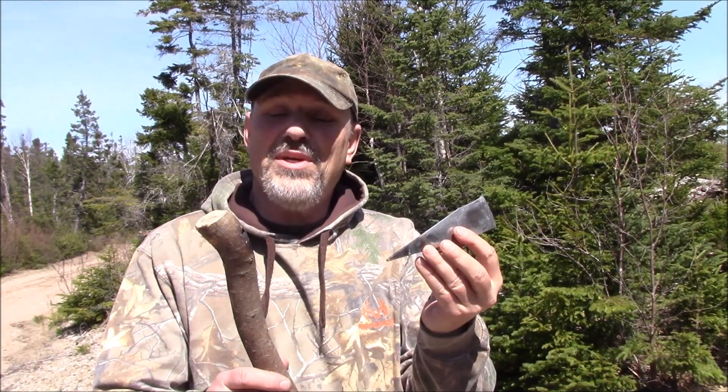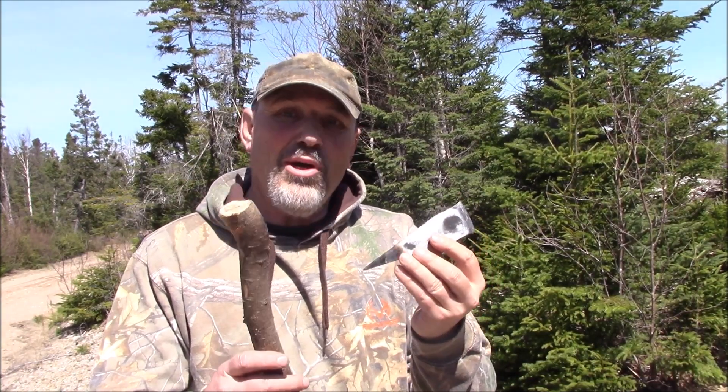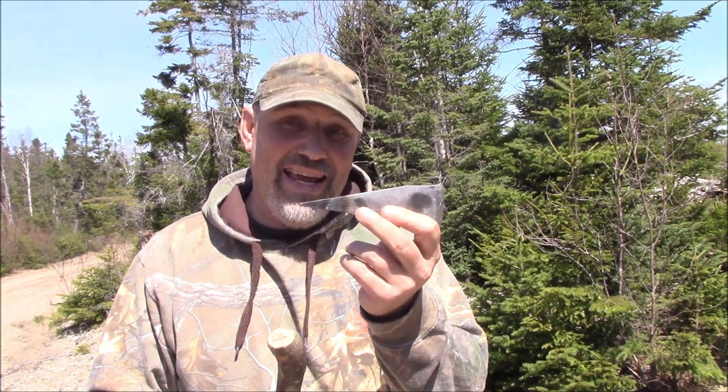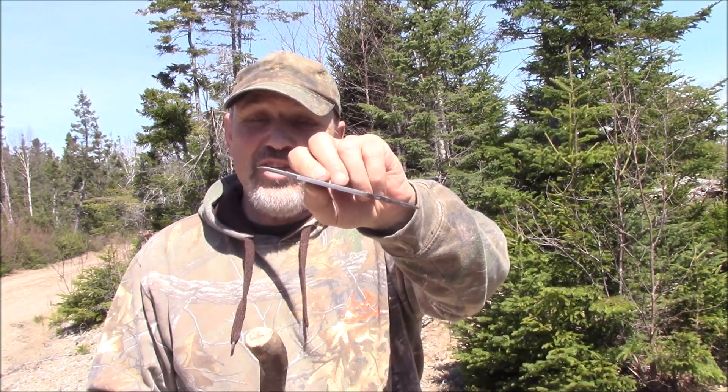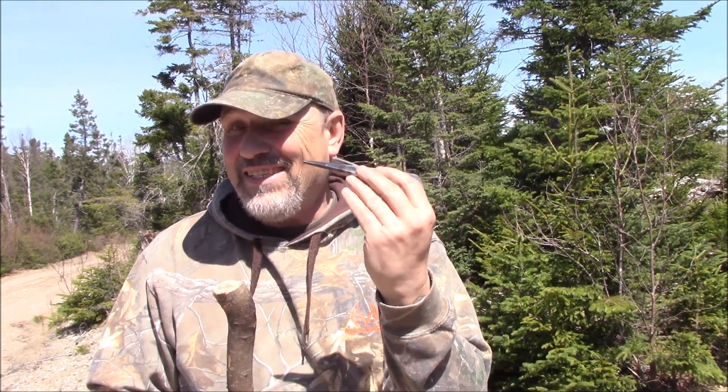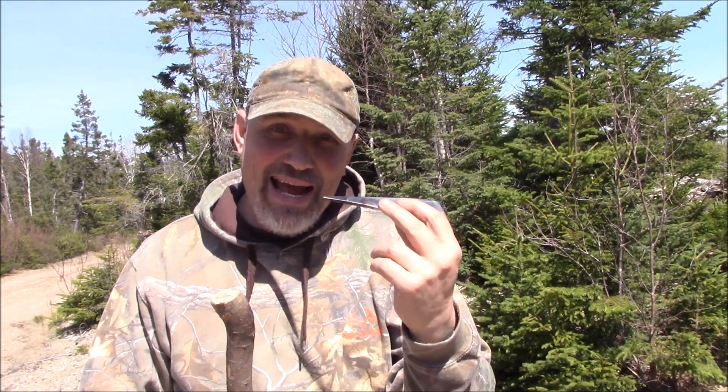Hello. What I'm doing today is I'm going to attempt to burn this into a stick to make a handle. This here I've made a little different than the first adze I made, so you can use this as an adze or a hatchet.